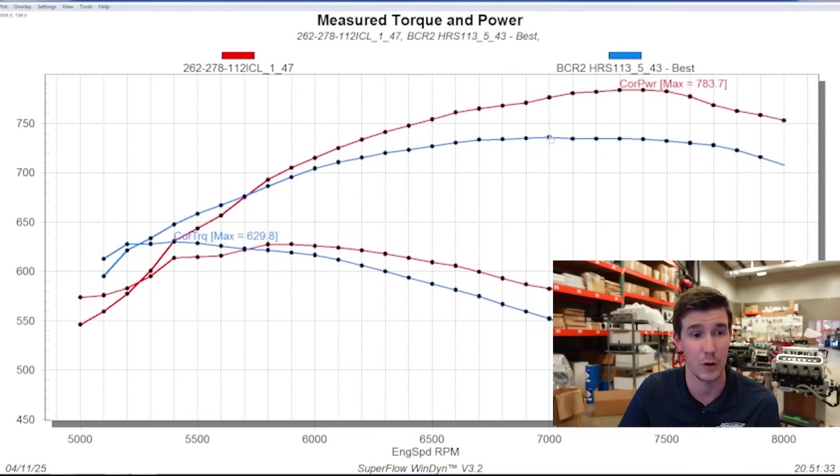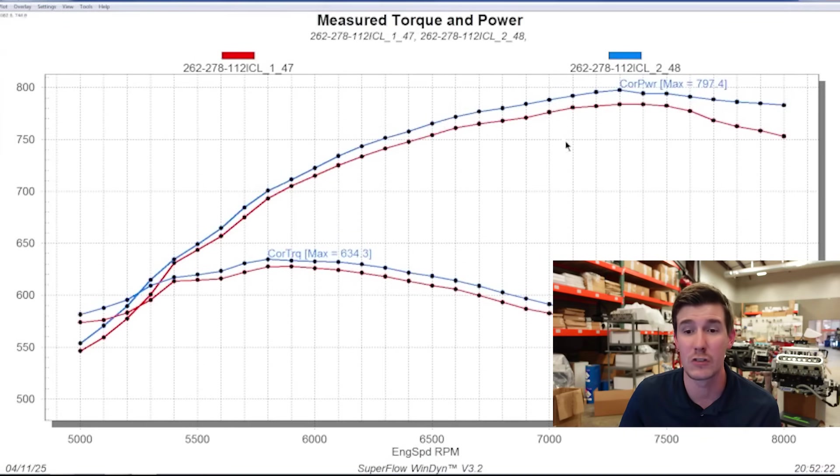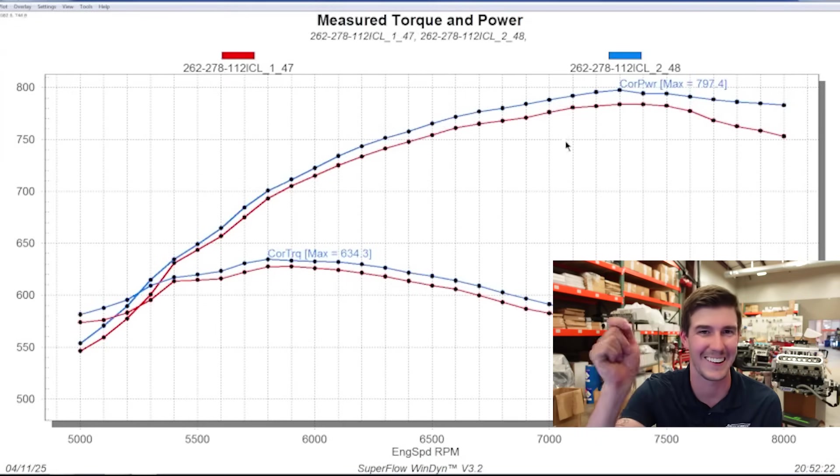I'm going to take off the previous best pull — we'll bring it back later. Now let me overlay the 26 degrees. Then we added two more degrees of timing. We weren't messing with air-fuel ratio because we'd already played with that a lot on the previous combo and already knew that 12.5 AFR was the sweet spot. So next pull, we bumped up two more degrees — I like to go by twos. It immediately jumped up a huge amount again, picked up over 10 more horsepower and jumped up to 797. So now we're knocking on the door. That was on 28.